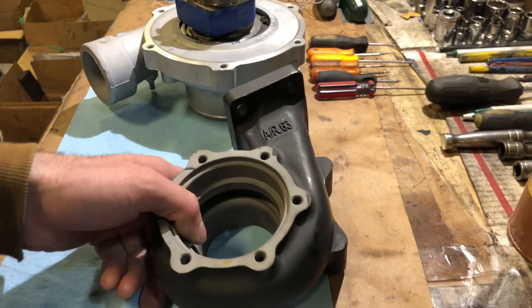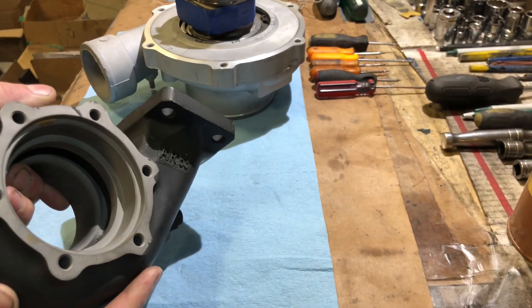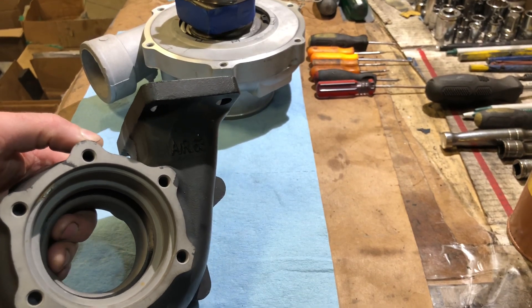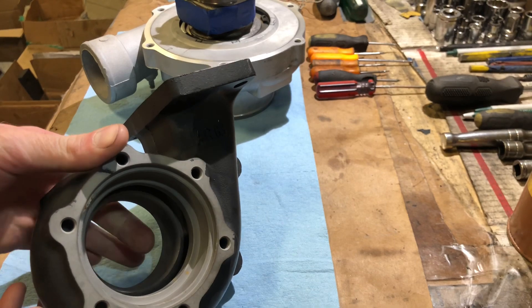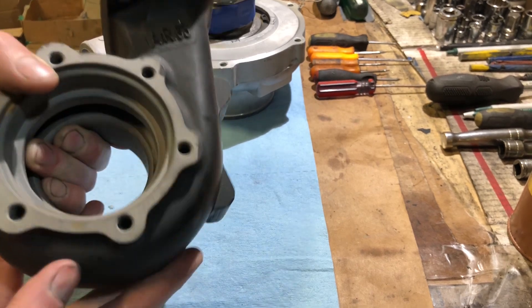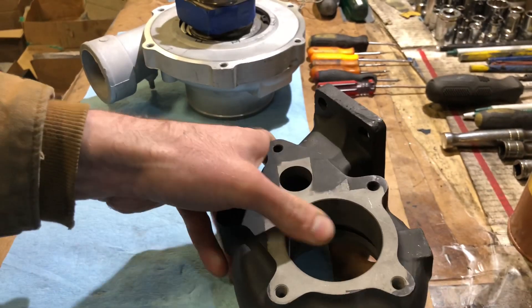Here's a quick look at what the exhaust housing looks like. It says 0.63 on the outside — that's not true. It also says 0.58 on the inside; I think it's actually more like a 0.48. I'm not going to use this housing. The wheel it's machined for is bigger than the wheel I'm putting in — 56.8mm versus the 55.8mm I need, about a millimeter difference. So this piece is being tossed and replaced with a five-bolt flange housing designed to fit the ball bearing GT3071R.